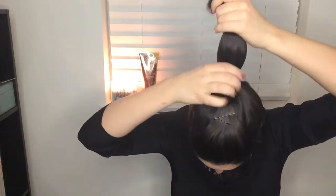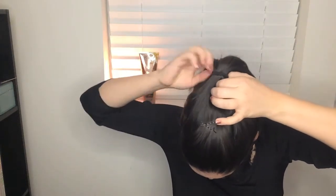The next step is to take your fingers and create a part between your hair and the elastic. Once you have two fingers through that hole, go ahead and grab your ponytail and pull it straight through.